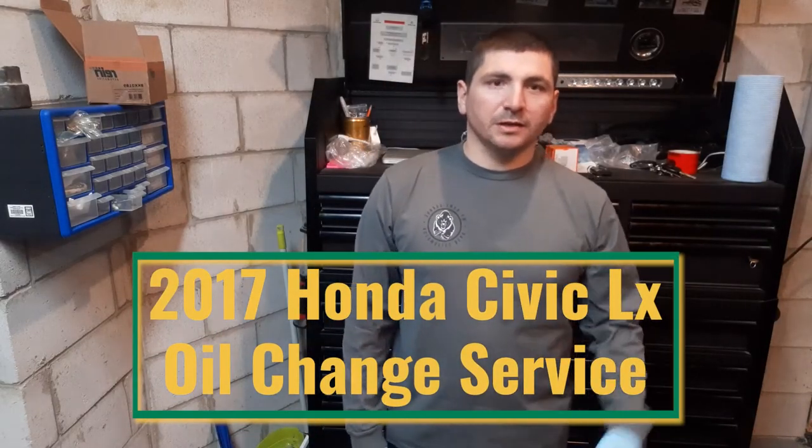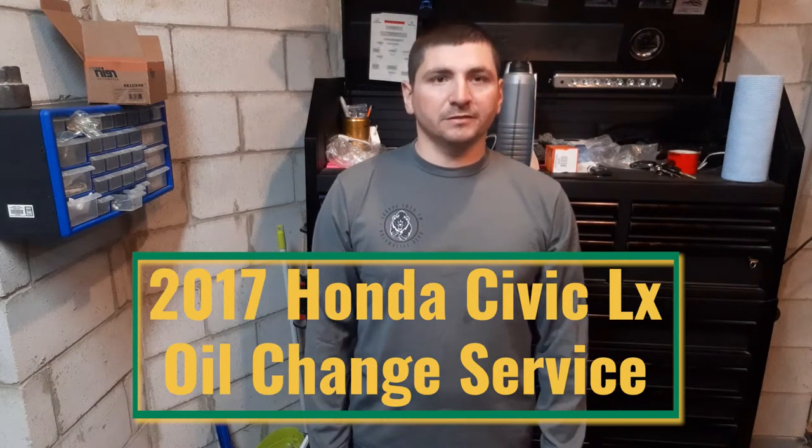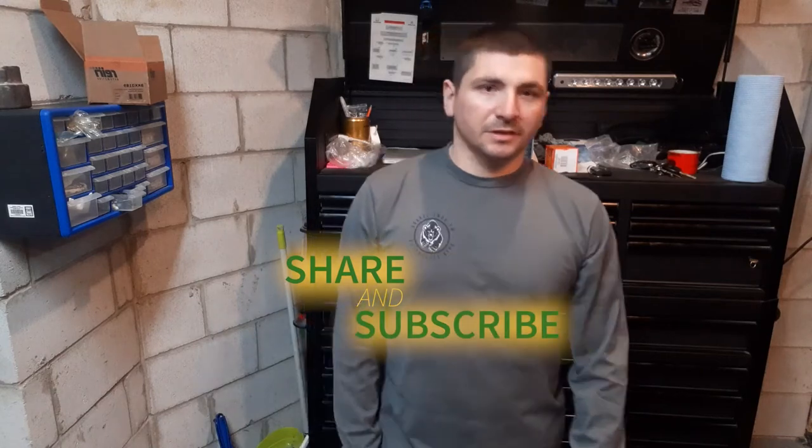Today on my home garage we got a 2017 Honda Civic LX. We're just gonna be doing some basic maintenance — an oil change — and check the vehicle over.